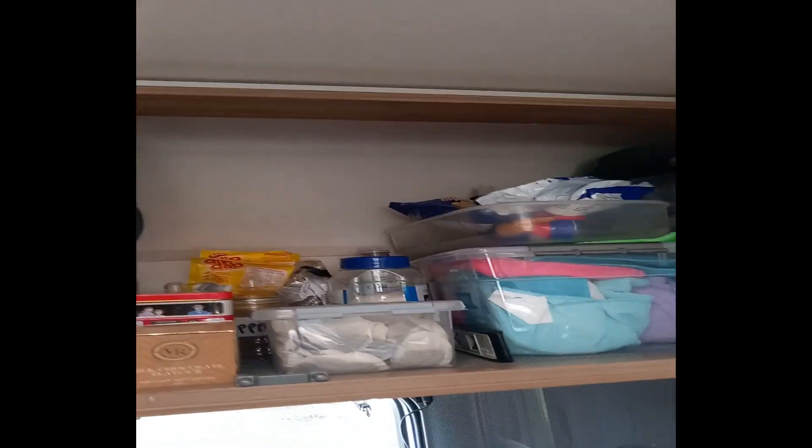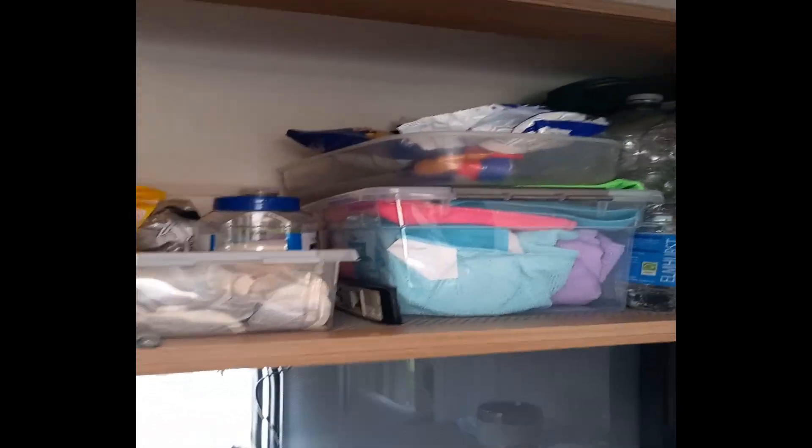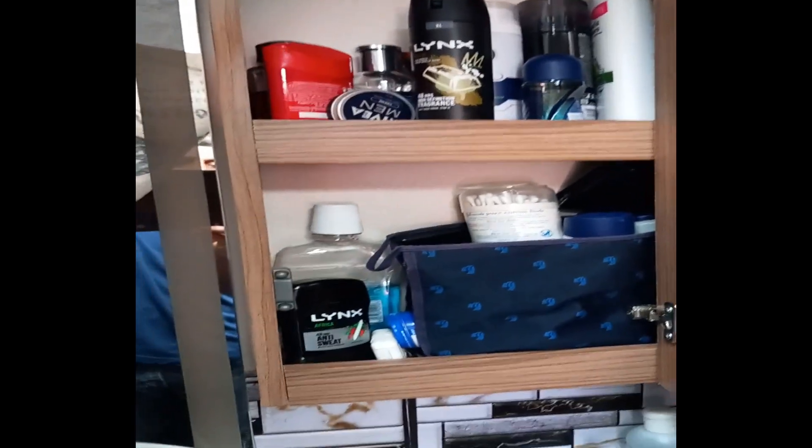We've got a fire blanket up there just in case. Then there are some nice big cupboards in here and the good thing about this one is it goes right the way around the back there - we've got loads of stuff in there. There's another big cupboard in here as well.